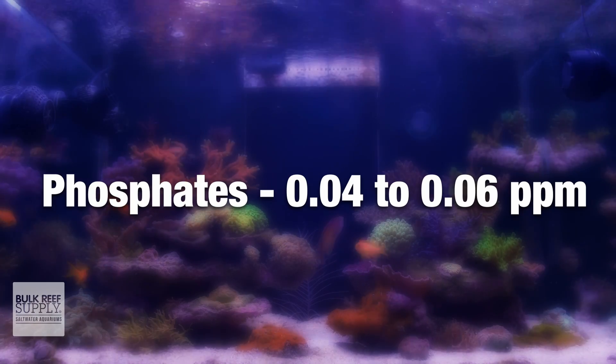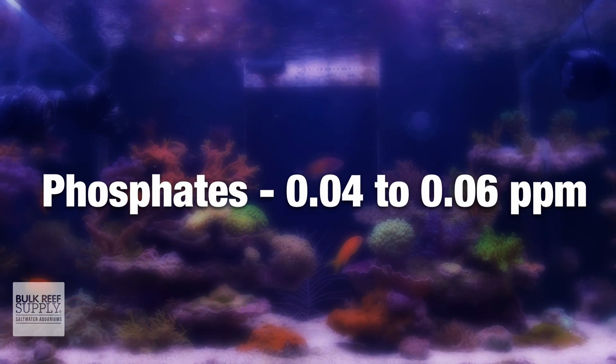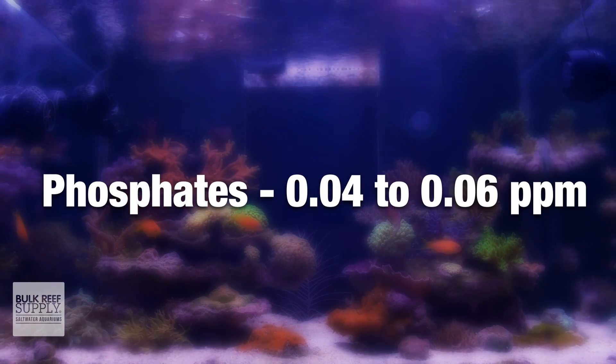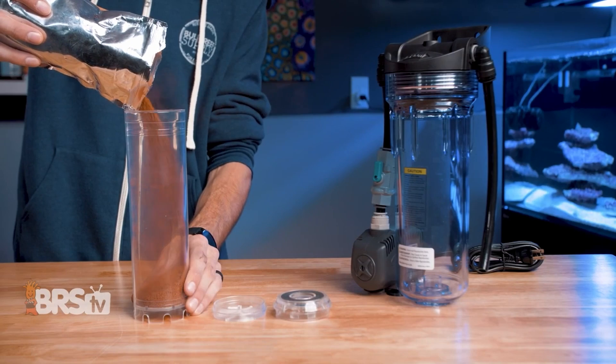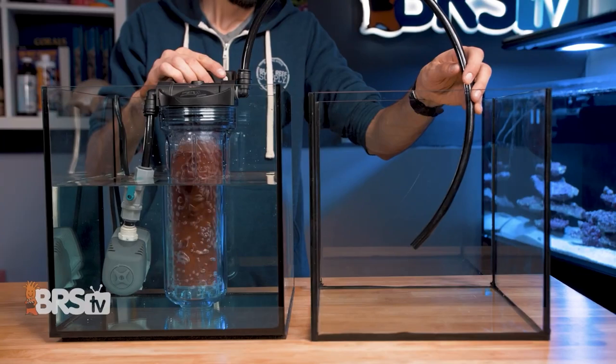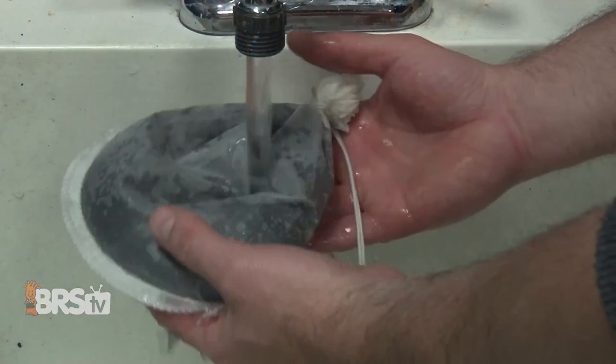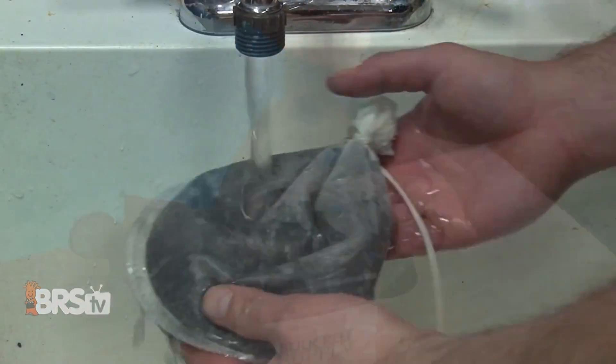So let's assume you've tested and lo and behold, your phosphates are above the recommended range of 0.04 to 0.06 ppm. Now you know your phosphates are higher than you'd like them to be, and you're going to take action to reduce them in the form of GFO, since it's safe, affordable, and easy to use.